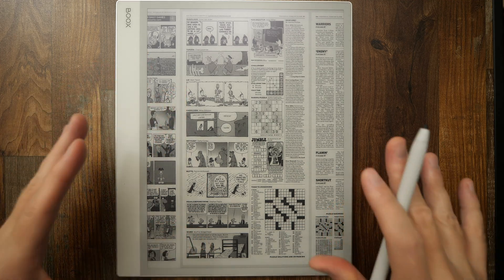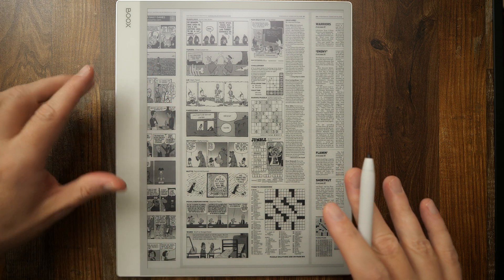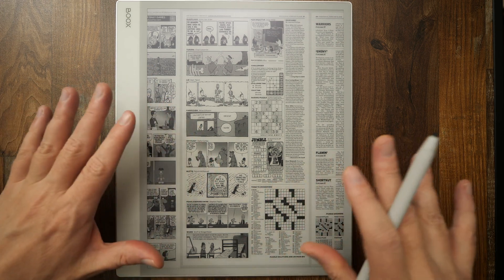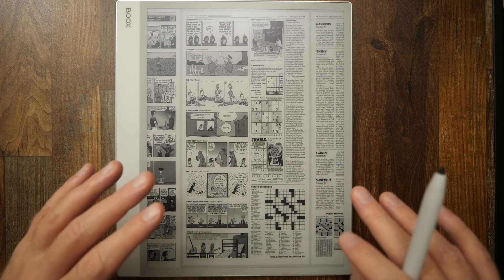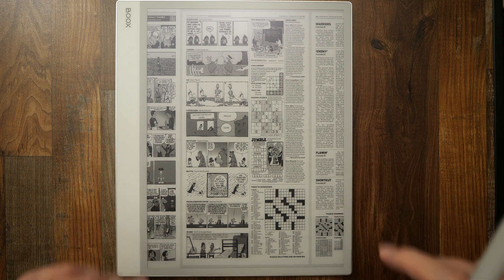In a prior video, I did a demonstration of how the PressReader app is almost the killer app for a device like the Boox NoteMax. It's just perfect in displaying newspapers and magazines on this really large screen. I really encourage anyone who has a NoteMax to take a look at that app.